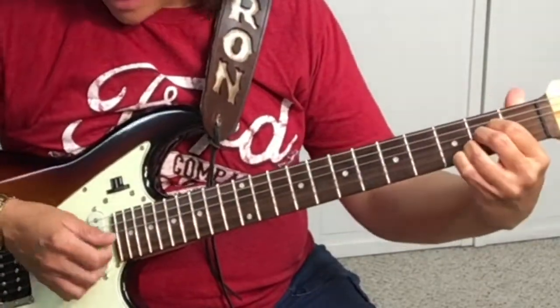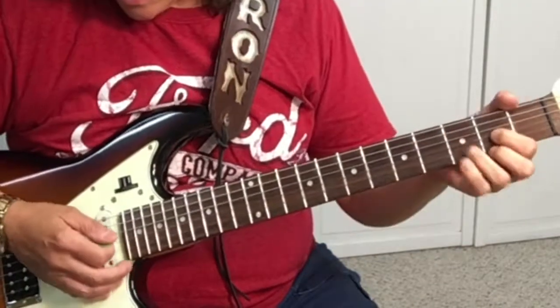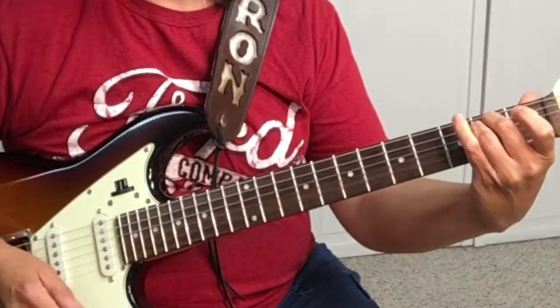The chords in this song are A, D, and E minor. If you need help with basic chords, check out first position chords over at yourguitarguide.com. There are two beats on each chord.